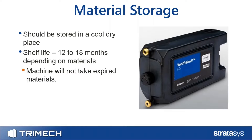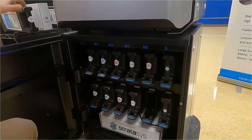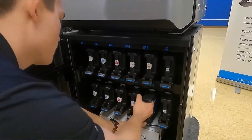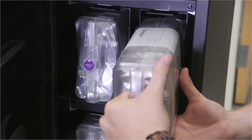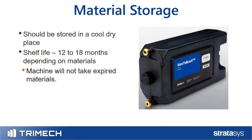Talking about PolyJet material storage — the same rules apply: keep it in a cool, dry place, away from direct sunlight, because it is a UV-curable resin. If there's a little resin on an end port, you don't want it to cure. PolyJet material has a hard shelf life of 12 to 18 months depending on the material. After that point, the machine will not accept expired resin — it'll warn you and won't let you print. Make sure to use the resin before it expires.